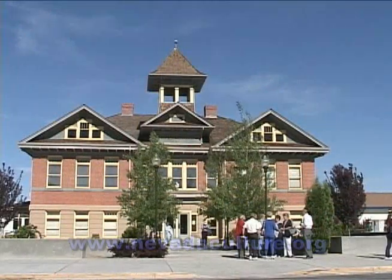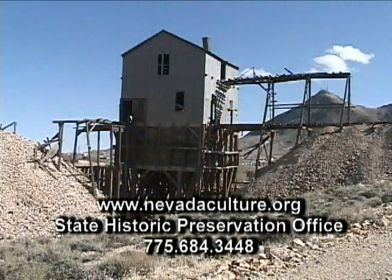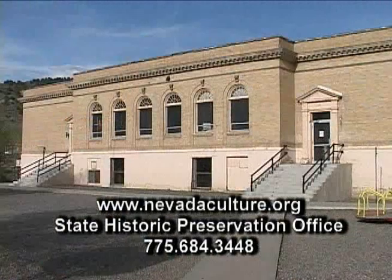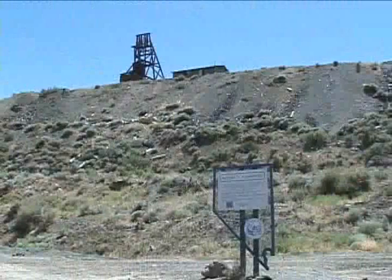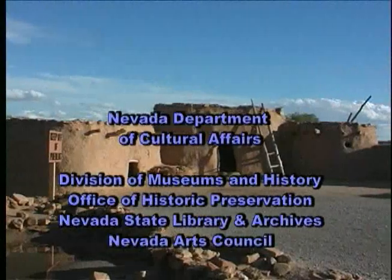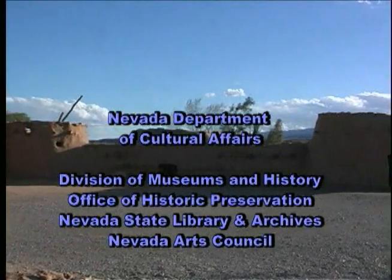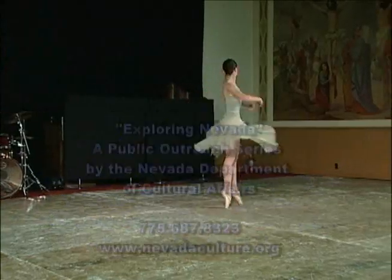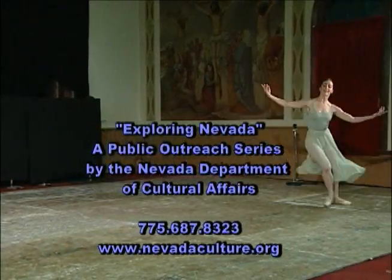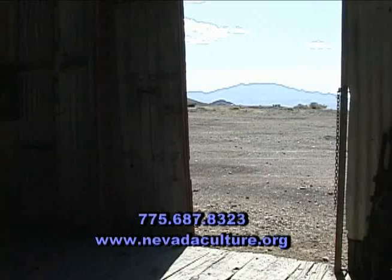Please join us in preserving and celebrating our state's colorful heritage. Call 775-684-3448 or visit us at nevadaculture.org. Besides administering grants, the Preservation Office maintains state and national registers of historic places and runs the State Historic Marker Program. The Preservation Office is part of the Nevada Department of Cultural Affairs, along with the State Library and Archives, Nevada Arts Council, and Division of Museums and History. Through these agencies, the State of Nevada offers a wealth of cultural programs for residents and visitors alike. Call 775-687-8323 in Carson City.